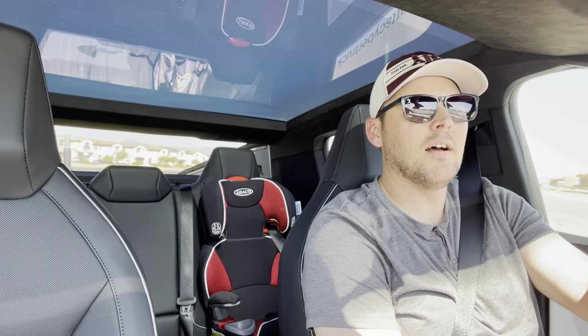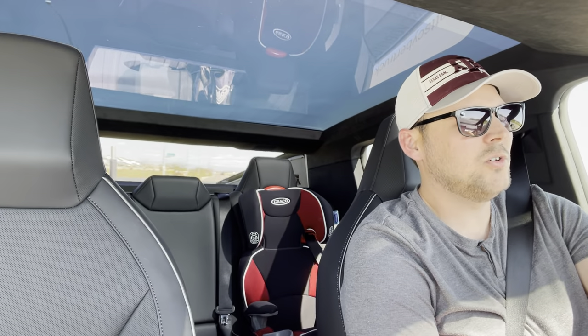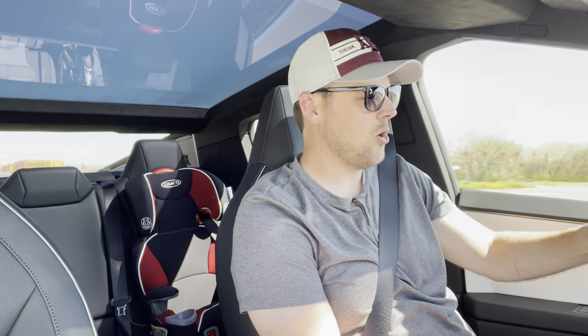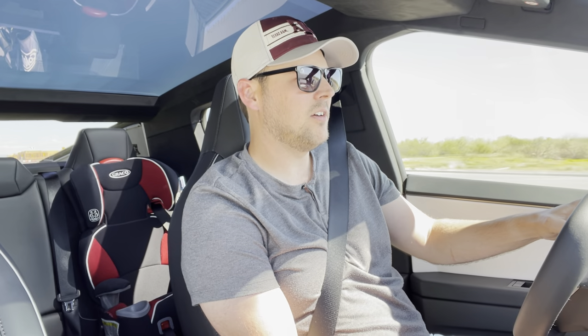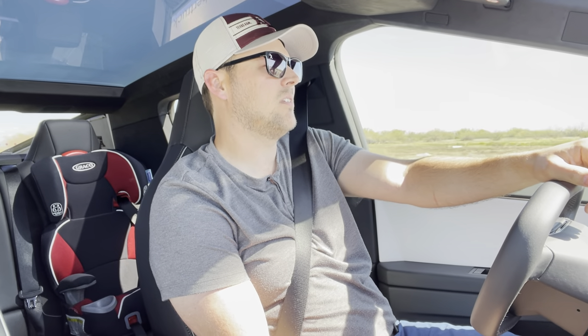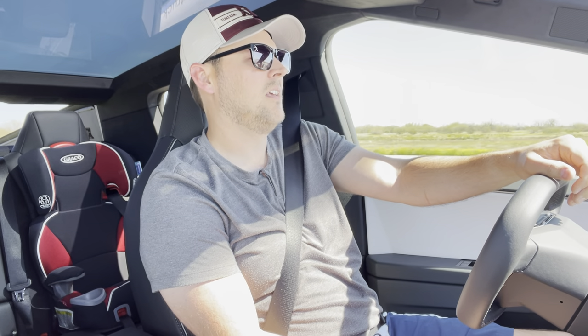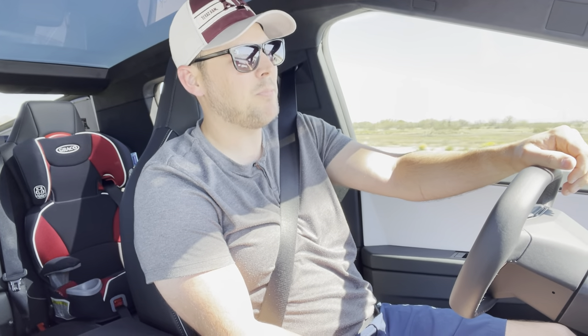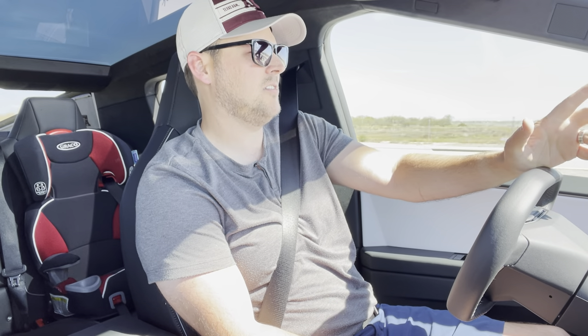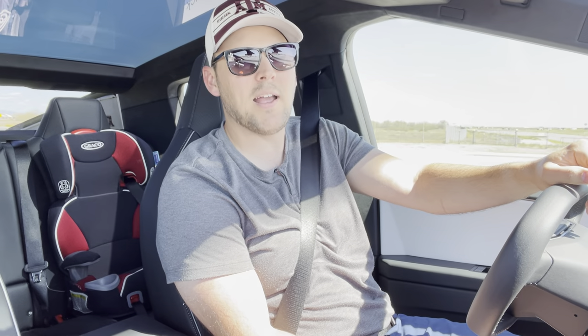So, a little bit about this trailer while we go get it. I think it's a 2022 Grand Design Imagine. It's a 21-foot bunkhouse, no slide-outs bumper pull trailer. It's about 4,400-4,500 pounds, so it's not very heavy. It's pretty short comparatively, so this truck should pull it just fine with no issues.